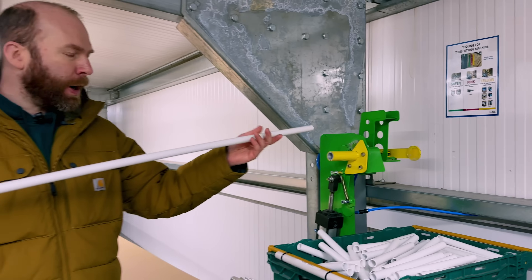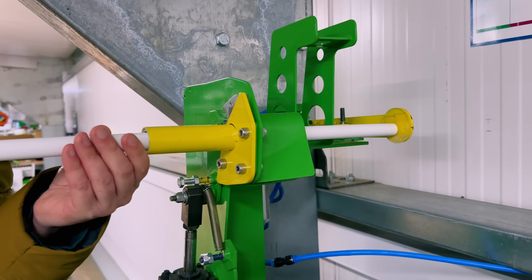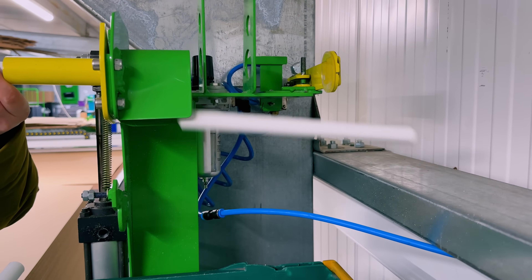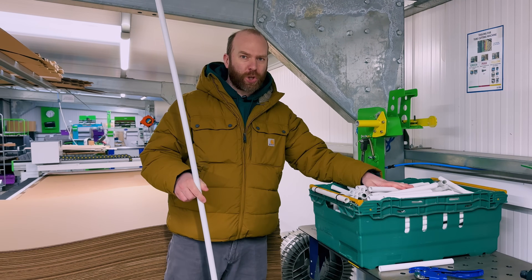So I stopped and built this from parts we had lying around in the scrap container. Now we put the tube in and it cuts it. You can see that was a lot quicker for processing a batch and a big box of tubes.